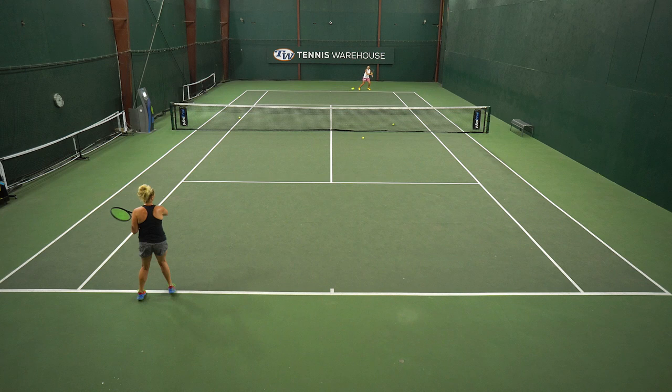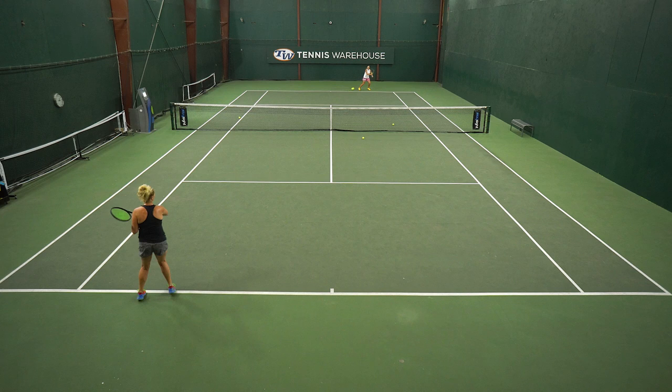I do this drill all the time and it really helps me dial in my forehand. If you try it out, let me know how it goes in the comments below. To follow more drills like this, follow tenniswarehouse.com.